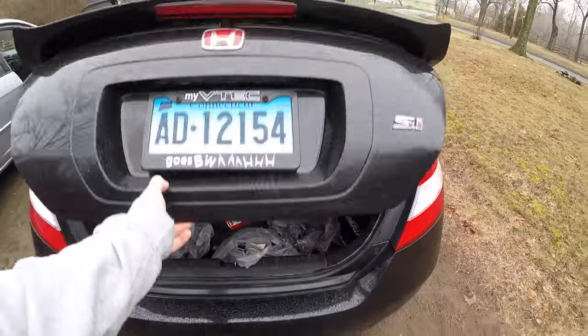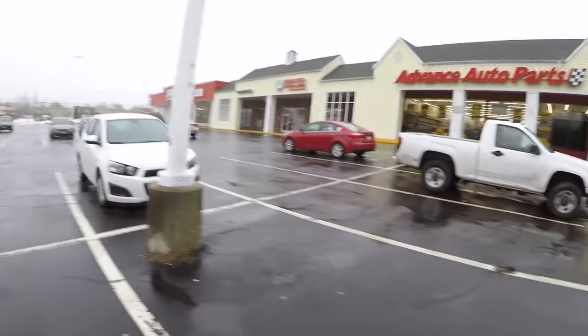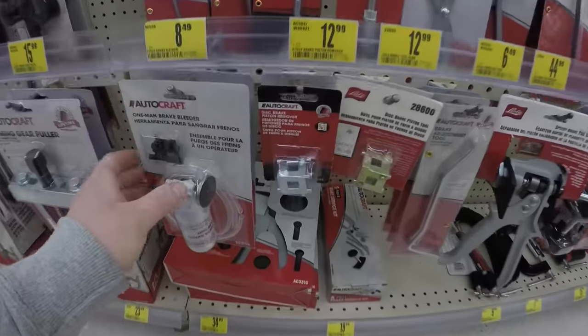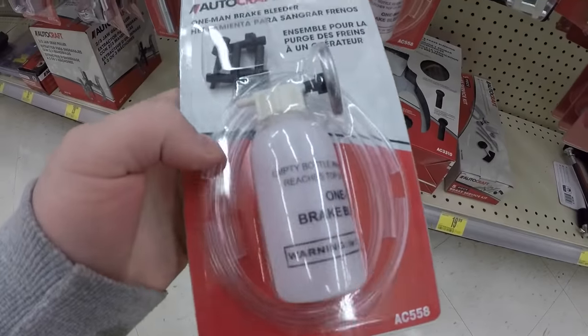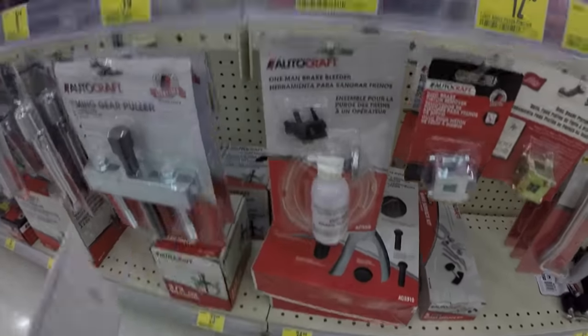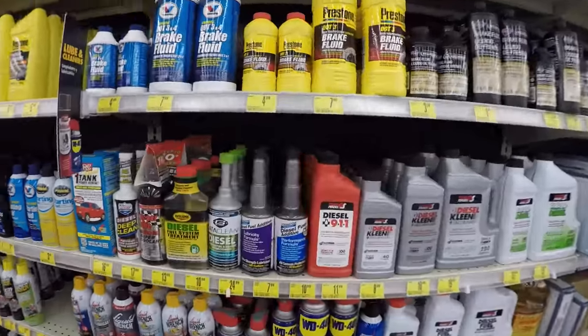We're off - actually have to go to Advanced Auto Parts to get brake fluid. We just arrived at Advanced; I'm gonna run in real quick. We're about to get a brake bleeder kit here. They don't sell the hoses individually so it's only eight bucks - that should do the trick. We'll also grab some brake fluid.